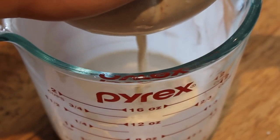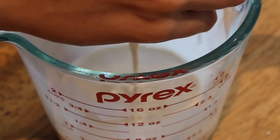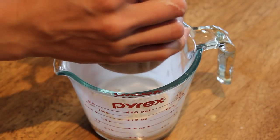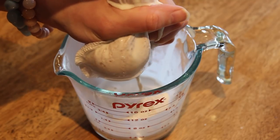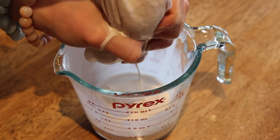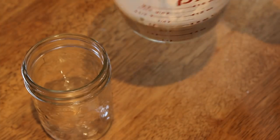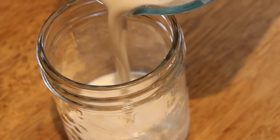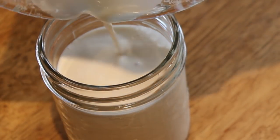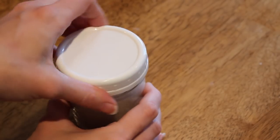This part looks a little funny but it's what gets you delicious almond cream or almond milk. In this case it's going to be a lot thicker than if you tried out my almond milk recipe, which I will link down below in the description box. It takes a little bit longer because you really want to get as much of the liquid out of the nut milk bag as possible — that's the delicious almond cream in there, so get it all out.